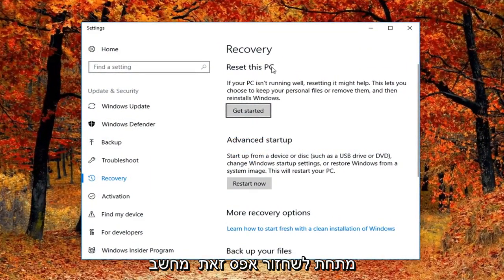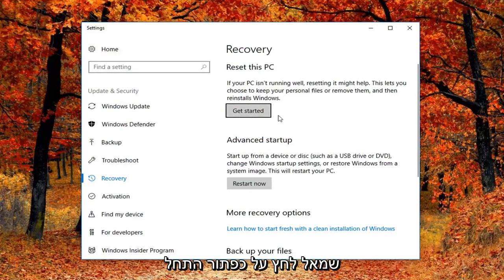Now on the right side underneath Recovery, Reset This PC — if your PC isn't running well, resetting it might help. It lets you choose to keep your personal files or remove them and then reinstalls Windows. Left click on the Get Started button right here.